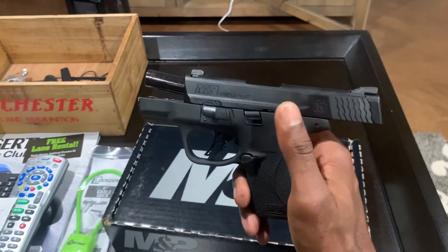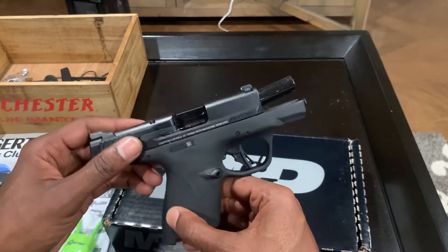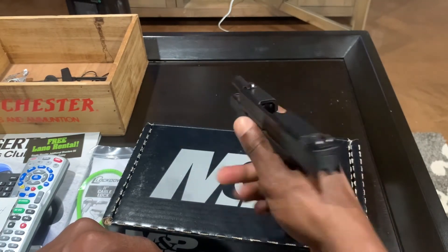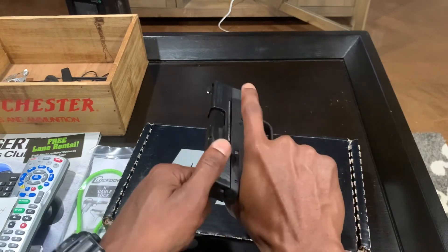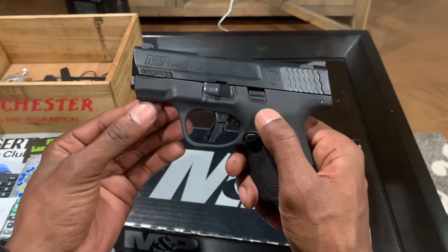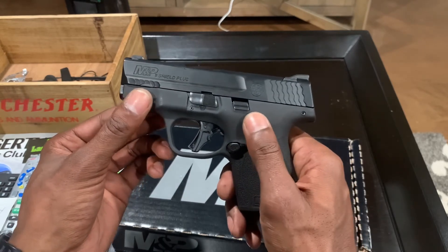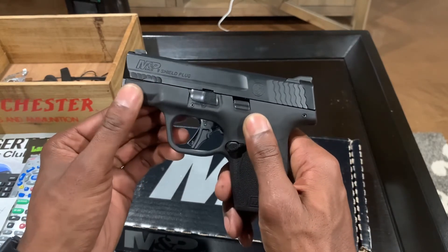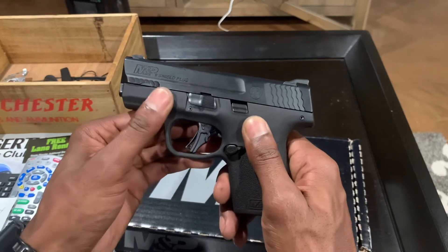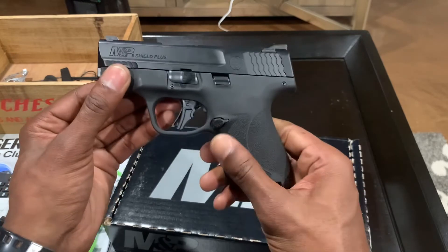It is a metal guide rod. The barrel is stainless steel, 3.1 inches with that Armonite finish. I went ahead and lubed this up and cleaned it up a bit because this is going to be my new carry gun. The frame texture feels a lot different than the original M&P Shield — it feels stiffer and definitely rough textured. If your hands are sweaty or bloody it'll probably help grip. The texture on this is phenomenal.